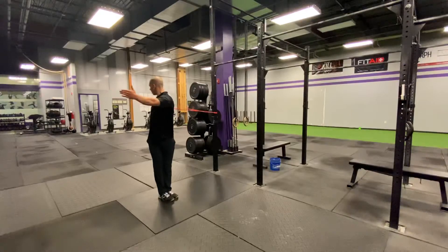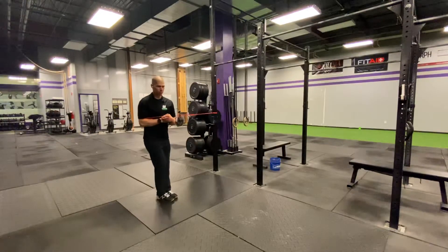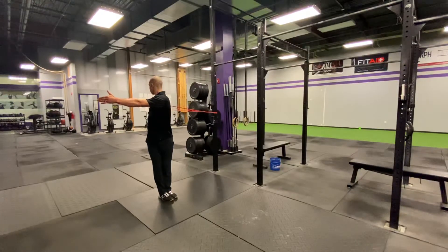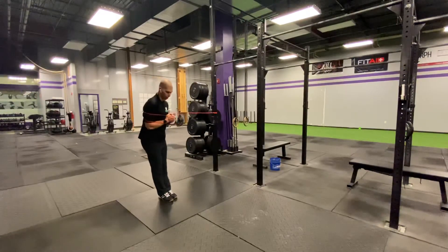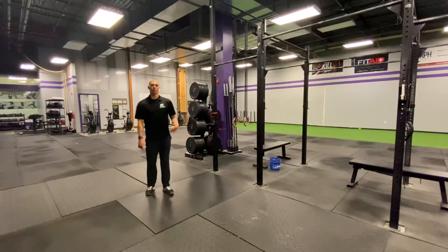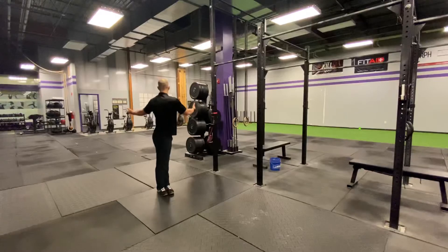You press there, and then you're going to bring it back in. Then you're going to come back out — really work to try and rotate as much as you can — and then we'll be back towards that other pole. Hold for a few seconds and then bring it on back. Work through that for one to two minutes on each side and retest your ability to rotate.